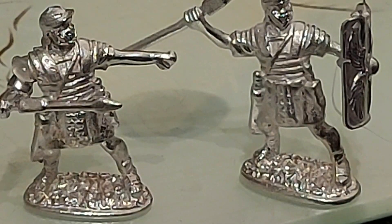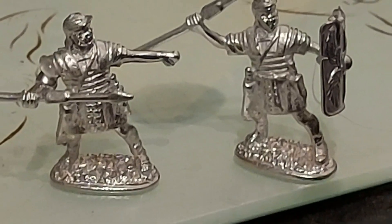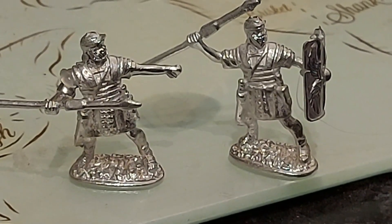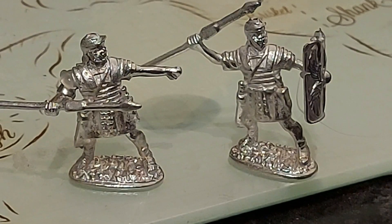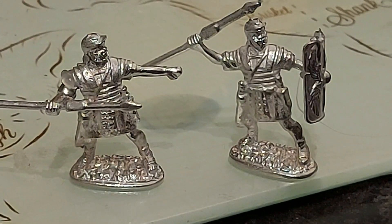There you go - two little Roman soldiers. Two nice little Roman soldiers, they're alright! I like that - that's cool. That didn't take long at all.